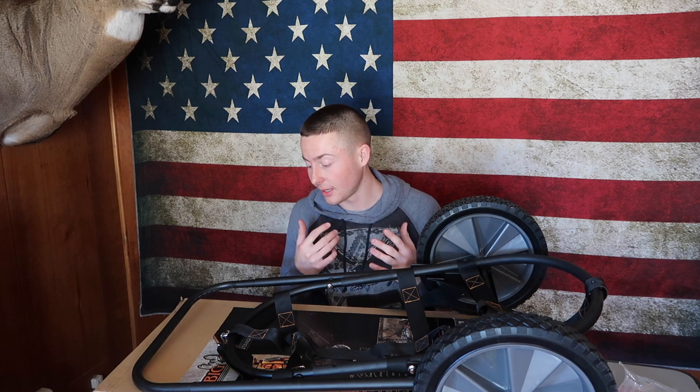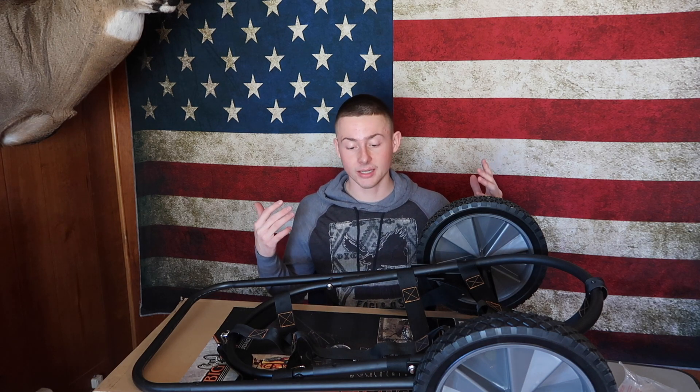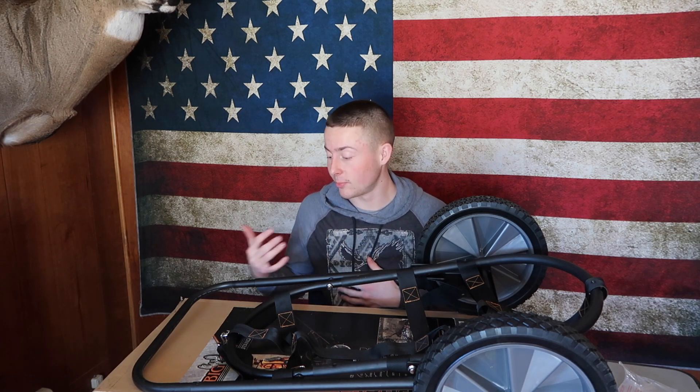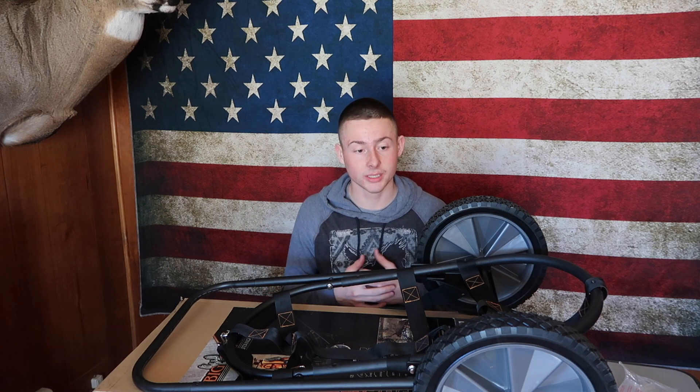I obviously have not used it in the field yet, but so far I think it will work pretty good. I'm pretty excited to use this thing, even if it's just to take tree stands out — I think this will make it so much easier. The setup is very easy; straight out of the box, it is very easy just to put together. You don't have to use much time to put it together.